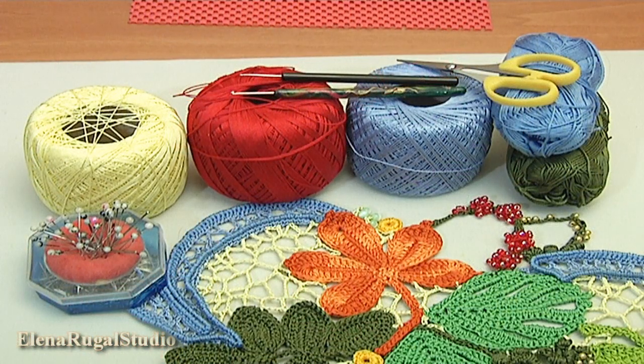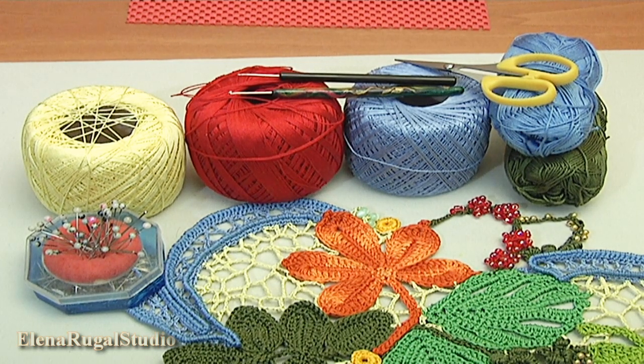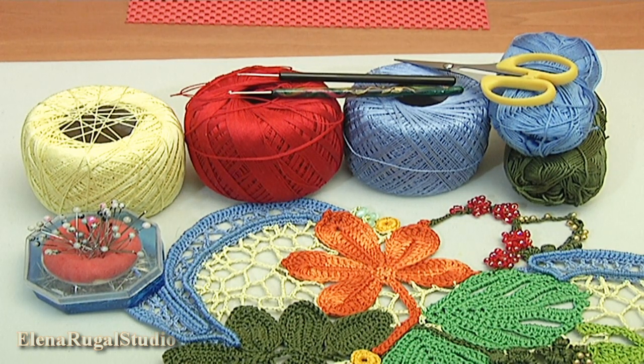For the work you need: a mat, cut yarns, ready elements, beads, pins, crochet hooks, and scissors.